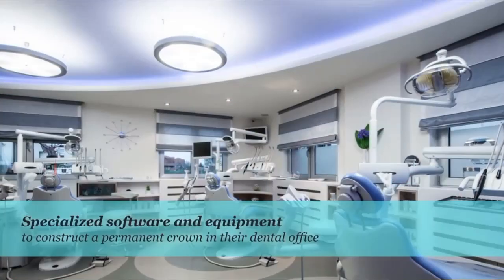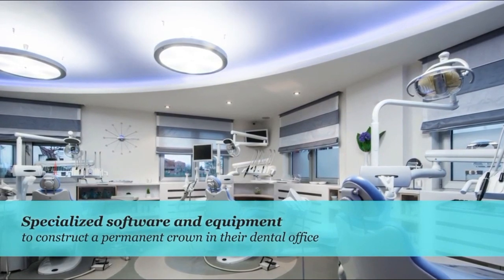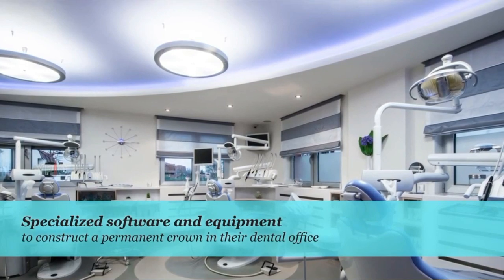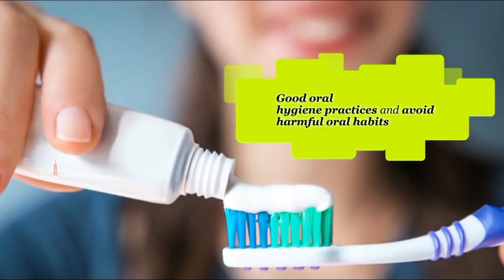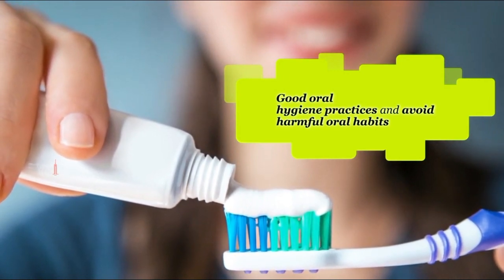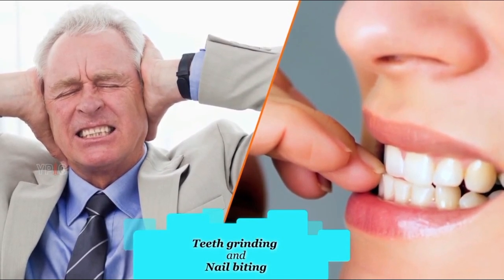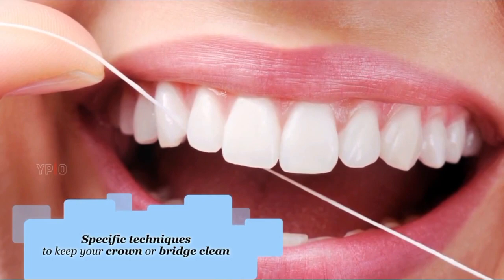Some dental clinics have specialized software and equipment to construct a permanent crown in their dental office and place it in a single visit without the need for a temporary crown. To increase the lifespan of your restoration and maintain your oral health, you are advised to follow good oral hygiene practices and avoid harmful oral habits such as teeth grinding and nail biting. You will be taught specific techniques to keep your crown or bridge clean.